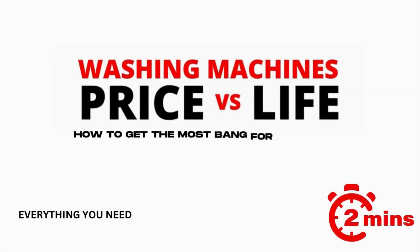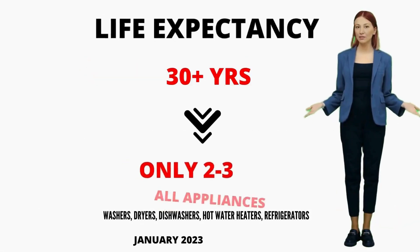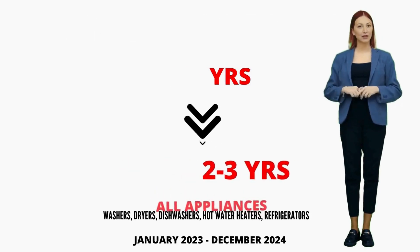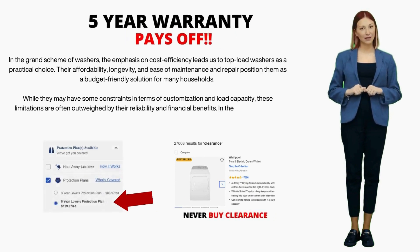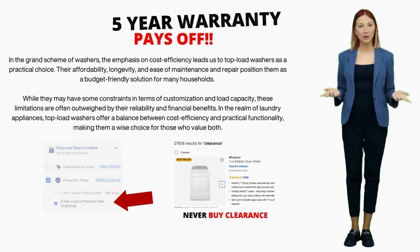The lifespan of appliances has significantly dropped, from a sturdy 20–40 years down to a measly 3–4 if you're lucky. This insight comes from my 15-plus years in the appliance repair industry. That's why I strongly suggest considering a 5-year extended warranty — with appliances having shorter lifespans and getting heavier usage, that extended warranty becomes a safety net you'll likely need.